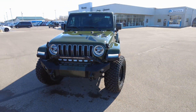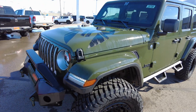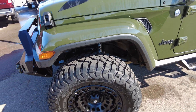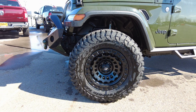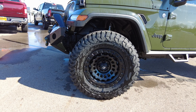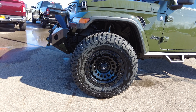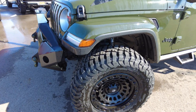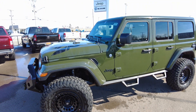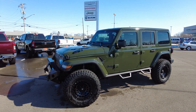With the Sahara trim level you get painted fenders, as you can see here, with running lights built right into the fenders — really looks good. The 18-inch Fuel black wheels are wrapped in 35-inch BF Goodrich KM3 mud-terrain tires, which are performance-driven off-road but super quiet on-road.